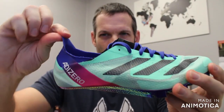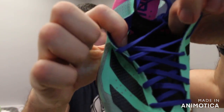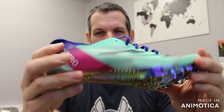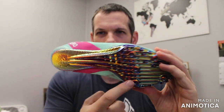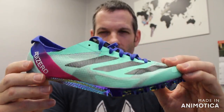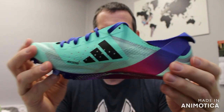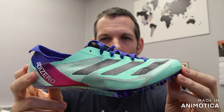So you can pull your foot in and lock it in. The Finesse has an inserted tongue. This is what your 2023 Finesse will look like — Sprint Frame bottom, very aggressive spike plate, six pins. For this version, you have a clear mesh lightweight upper to reduce as much weight as possible. This spike comes in at 4.9 ounces for a men's size 9.5 or 9. It is good for the 100 through 400, and all the way up to your 110 hurdles and your 400 hurdles.